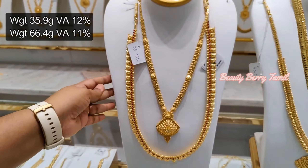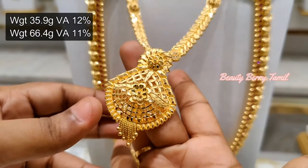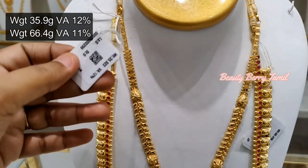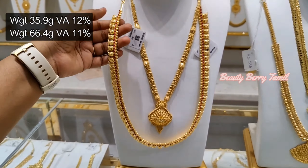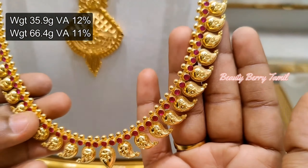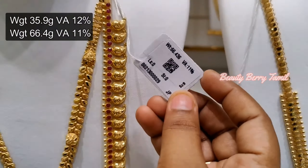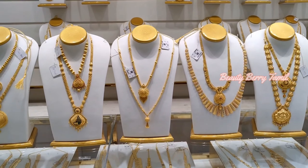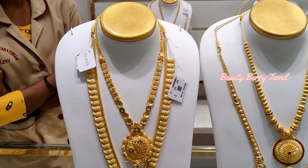This is a Super Manga Haram — 15 grams weight, very high quality, with 12% wastage. Next, here is another Super Manga Haram with 11% waste at 26 grams weight. There are many collections, designs, and various weights.